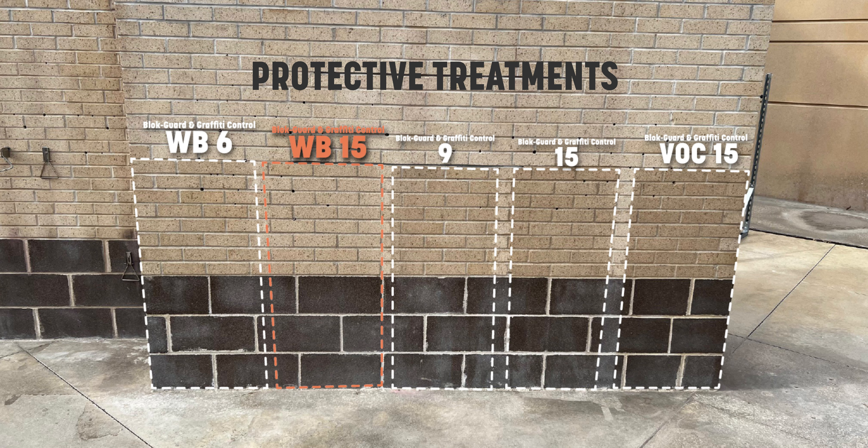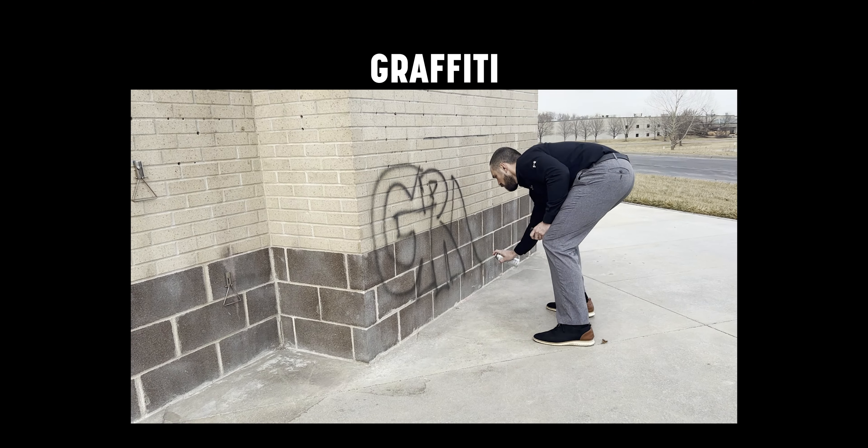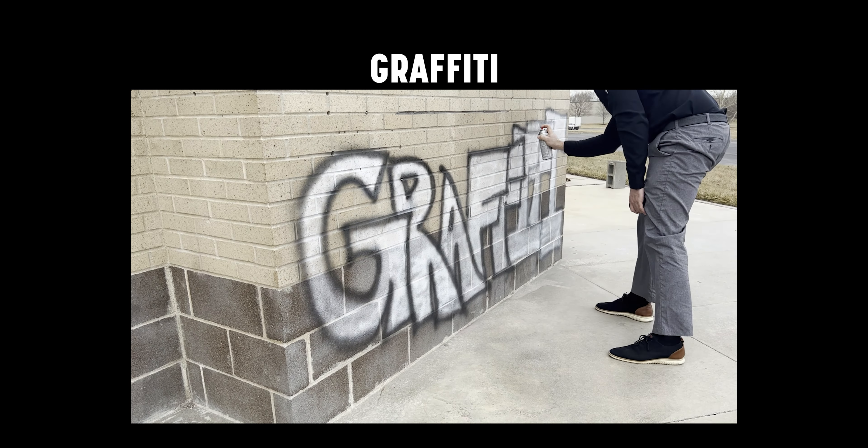a 15% solids, and then 9, 15, and 15. So five different flavors of it, and this should give us a pretty good illustration of the difference between them and how they perform.